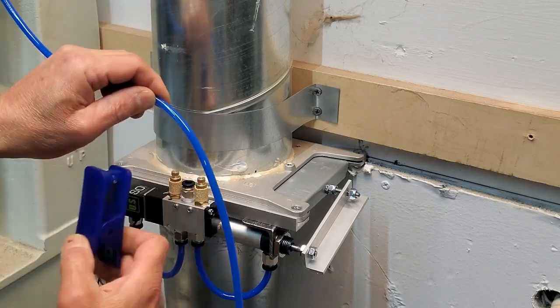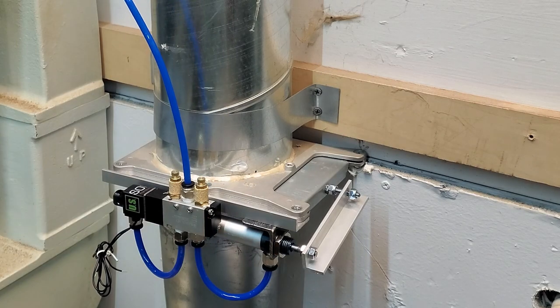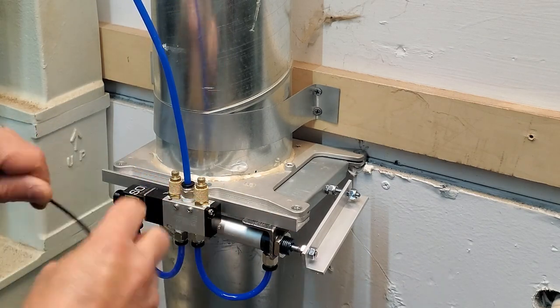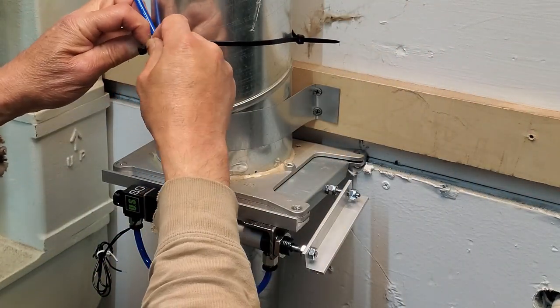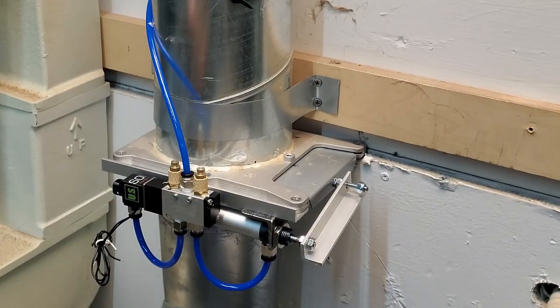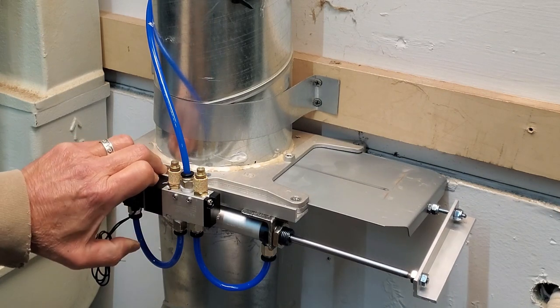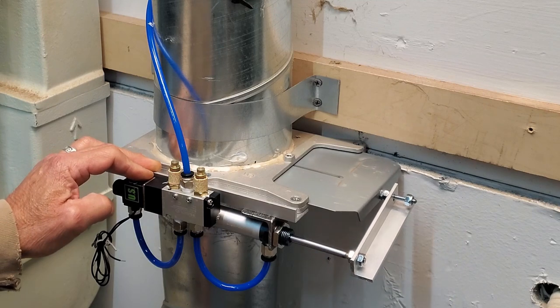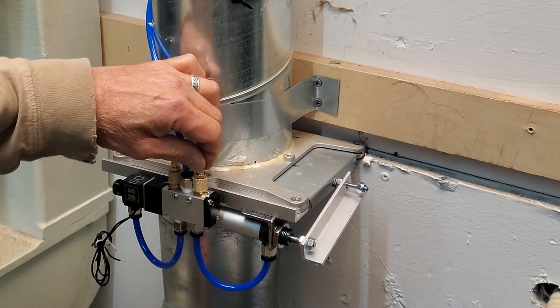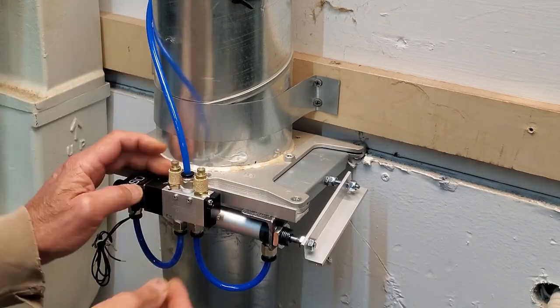I learned the hard way that without some play and without the adjustable exhaust mufflers, the gate will slam open or closed and get jammed beyond its intended travel distance. With the air hoses attached, it's time to test. Looks like the adjustable exhaust mufflers need adjusting — each valve outlet has its own exhaust port, so adjusting one of the mufflers controls the speed of the blast gate opening and the other controls the closing.